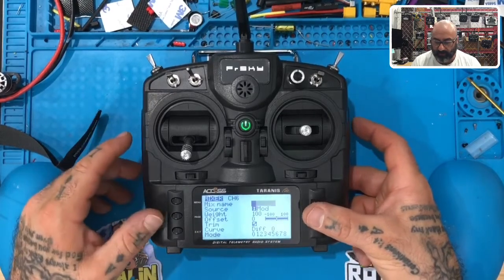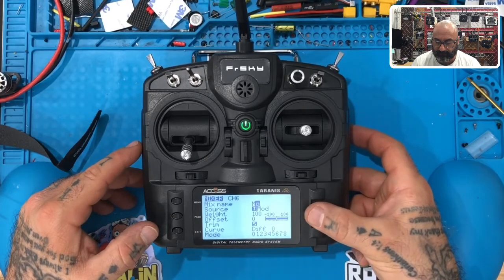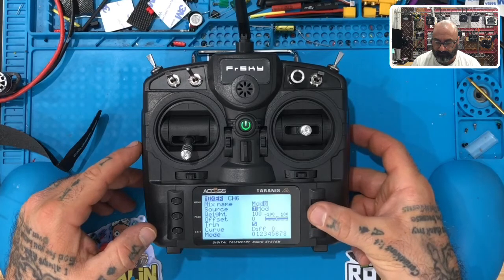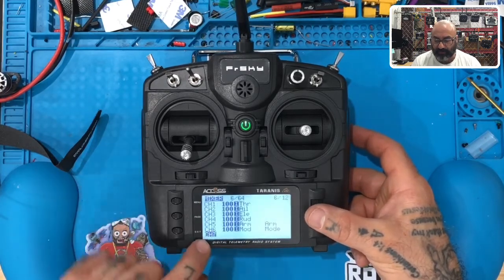Now let's go to channel 6. Again, it's pre-filled with 'MOD' for mode, so we're just going to go ahead and name it, then hit exit. Channel 6 is done.